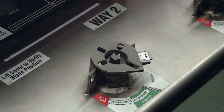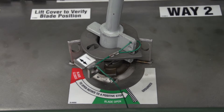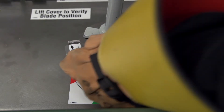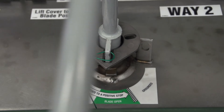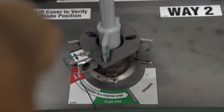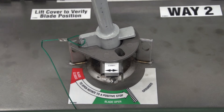To operate from the open to the grounded position, rotate the selector out of the way and rotate the operating handle counterclockwise to a stop in the grounded position. To operate from the grounded to the open position, rotate the selector out of the way and rotate the operating handle clockwise to a stop in the open position. To operate from the open to the closed position, rotate the selector out of the way and rotate the operating handle clockwise to a stop in the closed position.